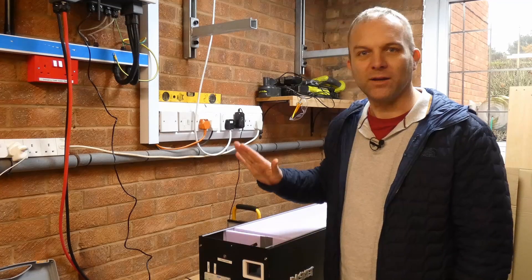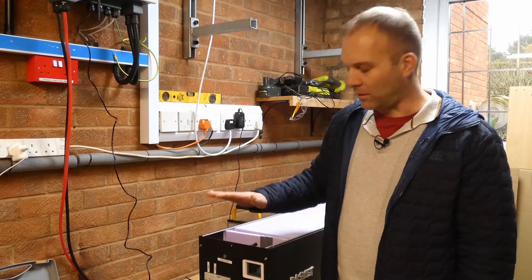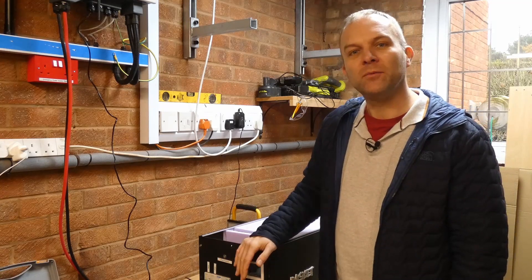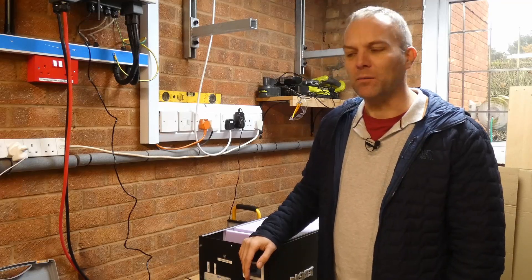Welcome back to another video on my DIY power wall, or power basket as I've called it. I originally installed this about two weeks ago and that's what the previous video was all about, so if you haven't seen that yet, there's a link in the description and around here somewhere.